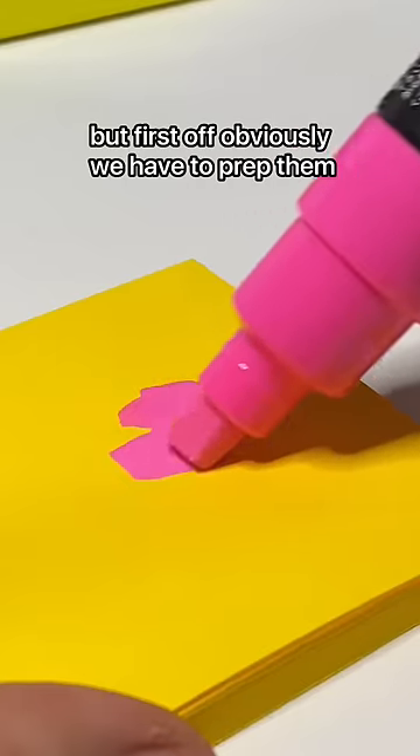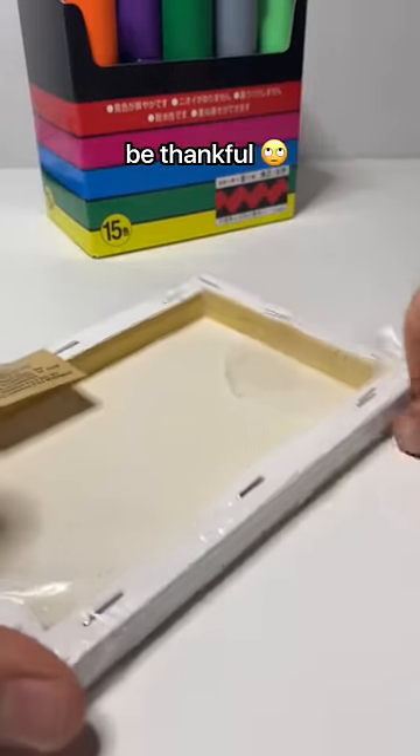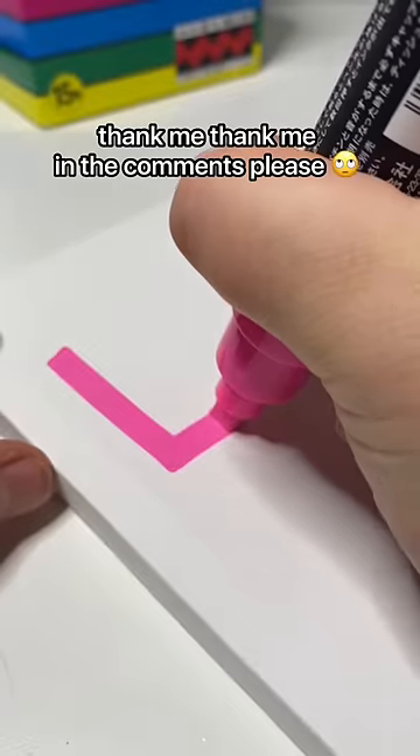Obviously we have to prep them first. I tried to be gentle — I didn't murder them this time. Be thankful. Thank me in the comments, please.